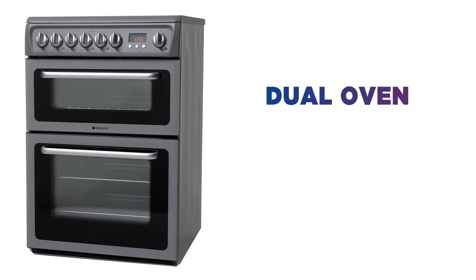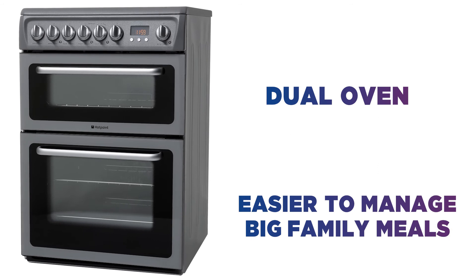The dual oven lets you cook multiple dishes at the same time, making it easier to manage big family meals.